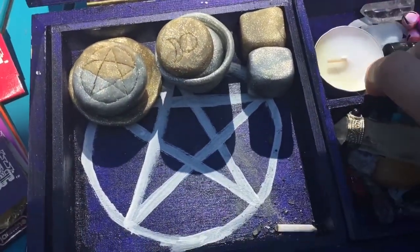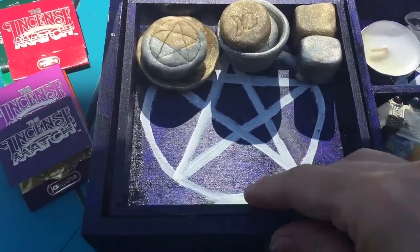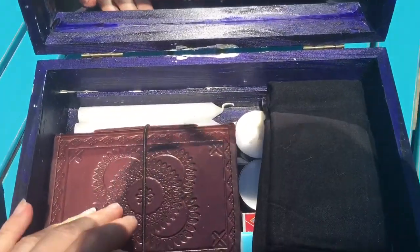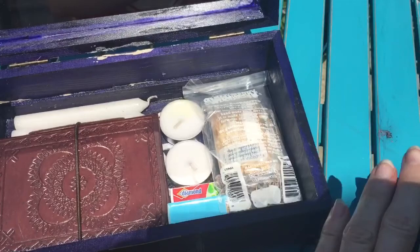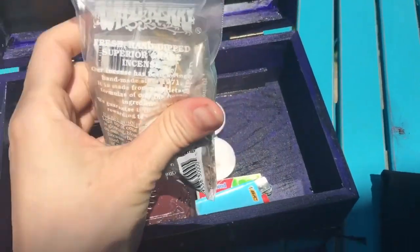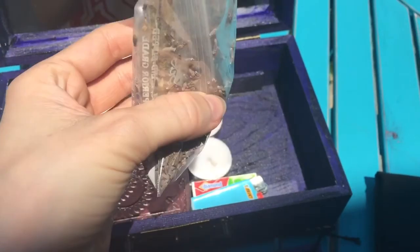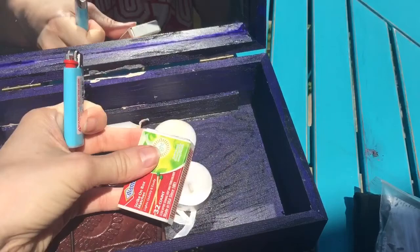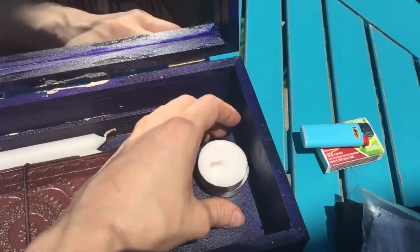Taking these out — I may have to come back in a minute because it sticks so it's kind of hard to get these out. So I took out the little compartments and then underneath we have an altar cloth. Black for protection as a basic altar cloth — you can use white. A collection of herbs in little plastic baggies: rose petals, lavender, that sort of thing. A lighter and some matches, and a couple of tea light candles for works.